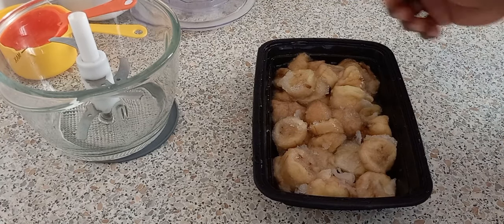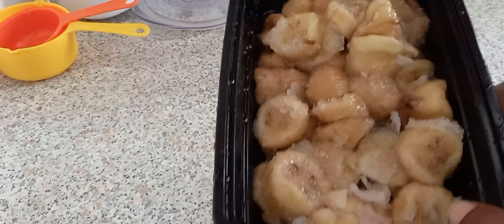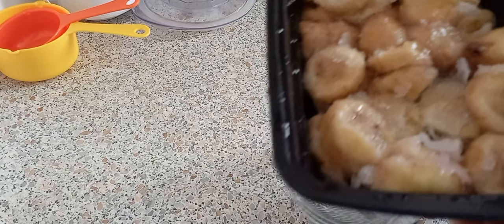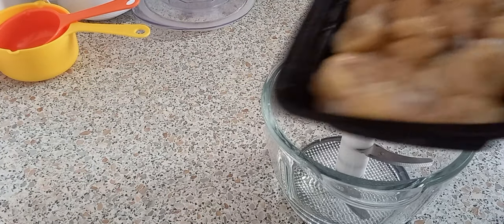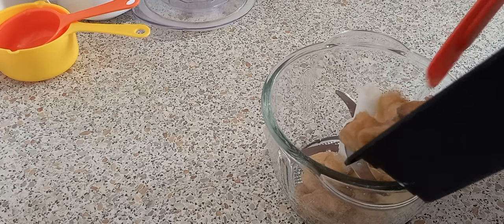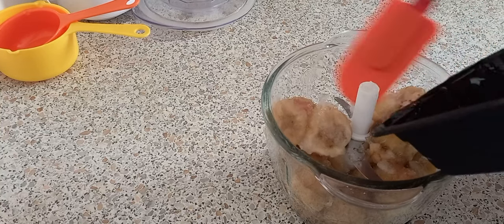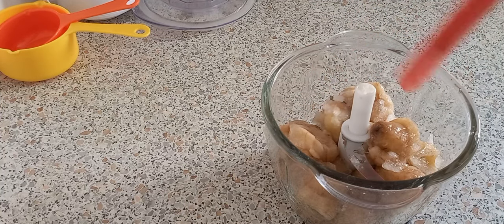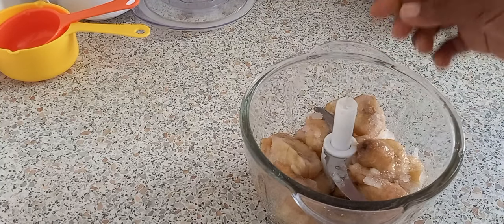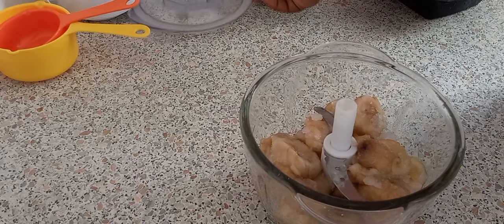I'm going to start with my frozen bananas. As I said, you want to freeze your bananas for about two hours if you're just going to make ice cream — two hours is enough. I'm going to put my bananas right here in this food processor. You want to make it into a puree, so that's what I'm going to do.